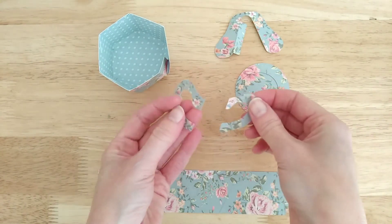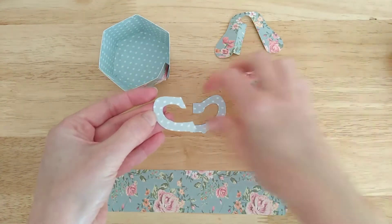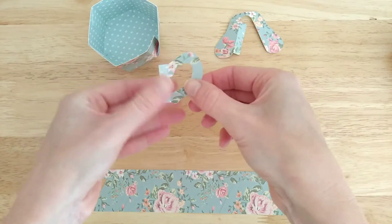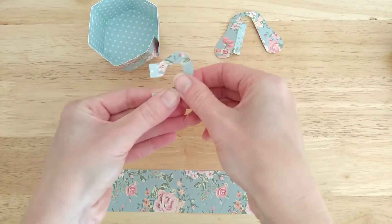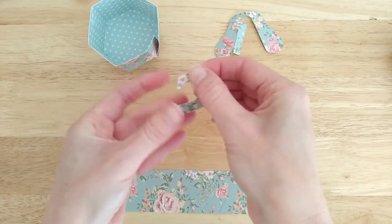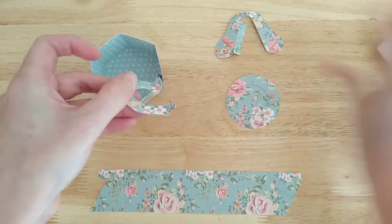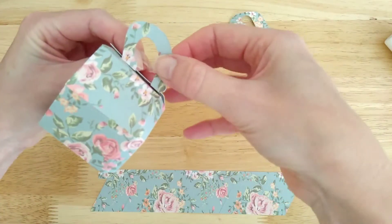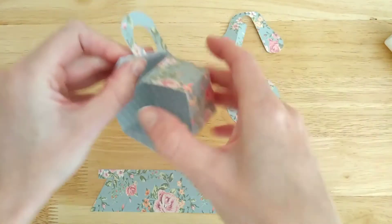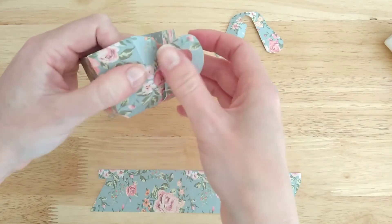So the next thing you need to do is to take the two handles. I'm going to glue those back to back so that you've got the right sides facing outwards. And you're going to push those two tabs outwards. Those are going to be glued to the sixth side like this. And then you can glue those two tabs into place.